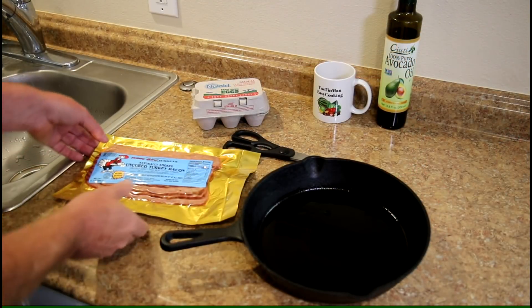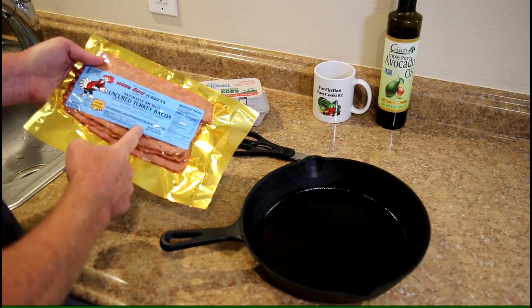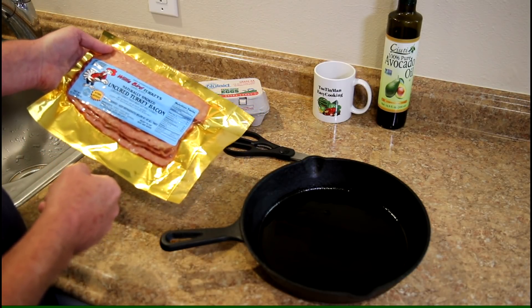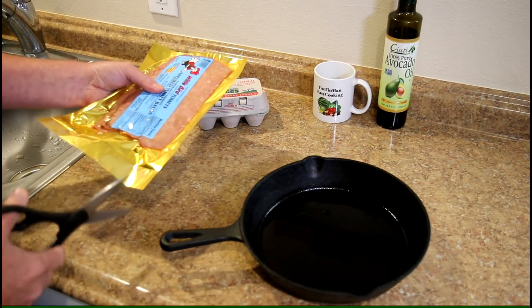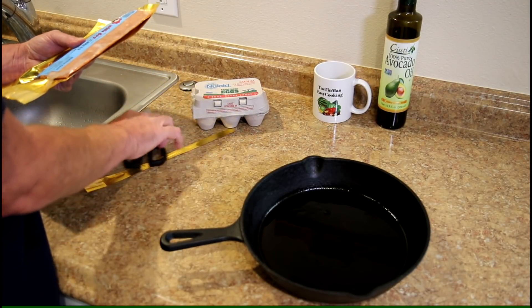Today I'm gonna make some bacon and eggs in a toaster oven. I bought some natural uncured turkey bacon at Andy's Produce Market right in front of my house. I've never had this before. I think it was $6.99 for 12 ounces, so it's kind of expensive, but I figured I'll try it once and see how it is.